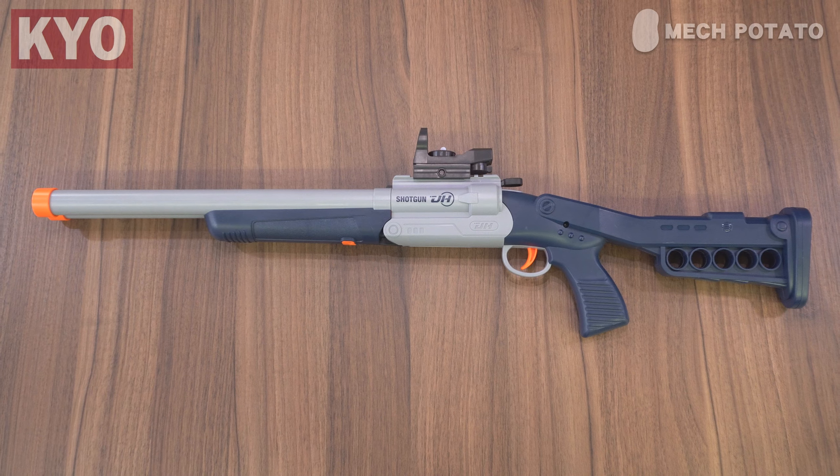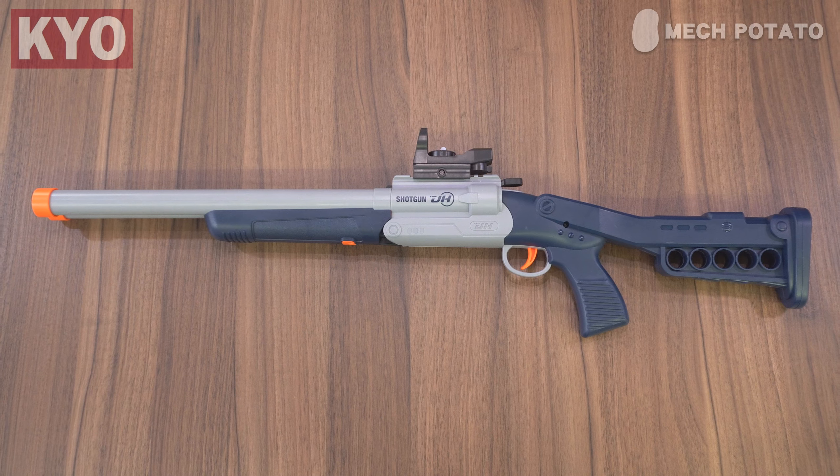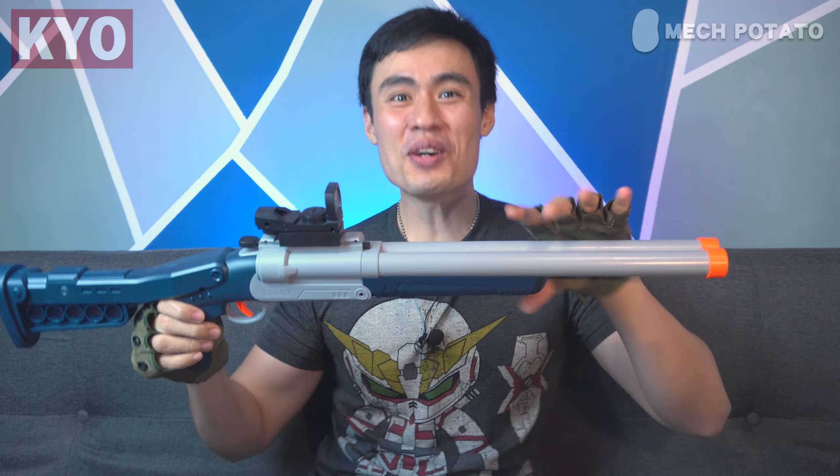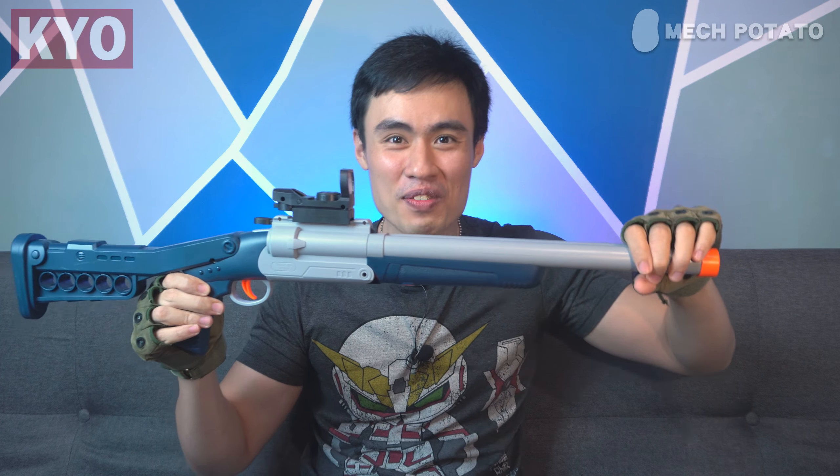First look at the blaster — the color combination and silhouette look pretty similar to the JH blaster without the buttstock. Technically this is a longer version of that blaster with a buttstock. The build quality is the same; the entire blaster is made out of ABS plastic. The buttstock is a weighted buttstock — they appear to have put some sort of metal inside to make it feel heavier, which gives a plausible effect that it's higher quality.